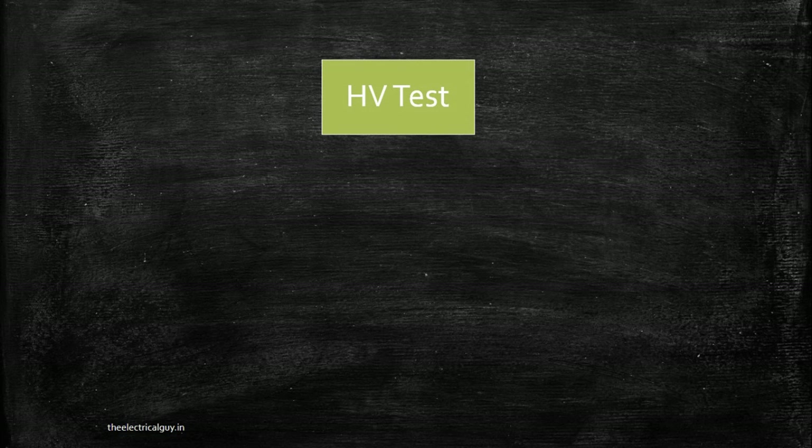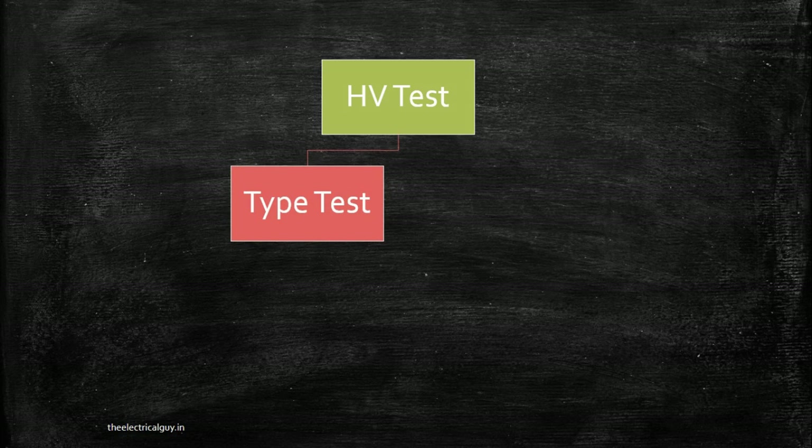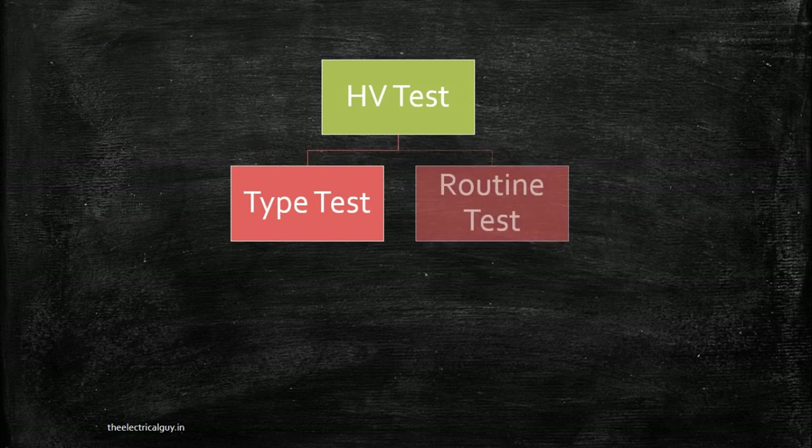Before getting to the procedure and to the practical, you need to first understand a few things. This high voltage test is categorized into two — it is included in type test and it is also included in routine test.